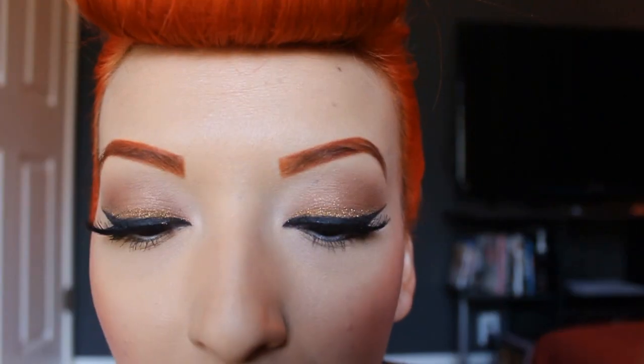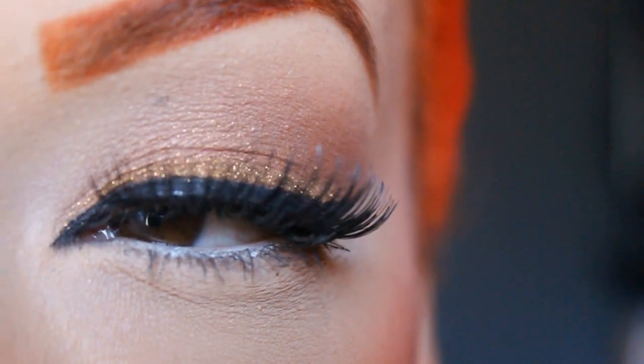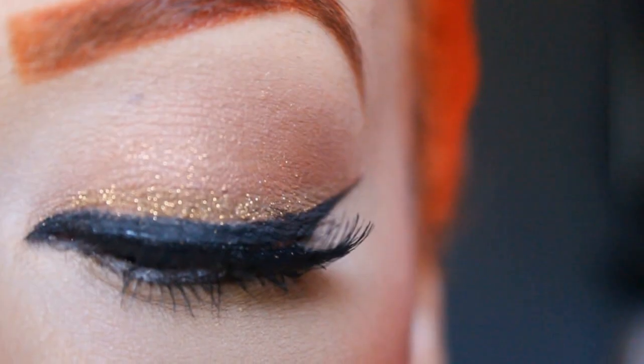And if you're wondering about my lipstick, it's actually Obsessive Compulsive Cosmetics Lip Tars and it's the Anime. My eyeshadow is the Cappuccino palette from Covergirl — that's the one I use a lot. The glitter is from Eye Candy Cosmetics.